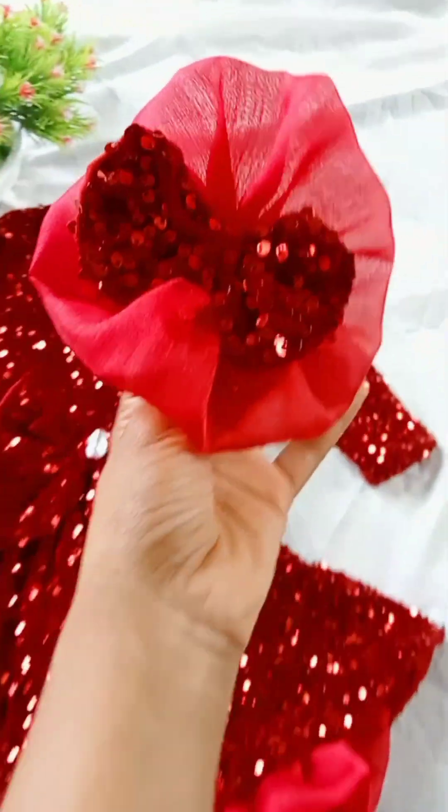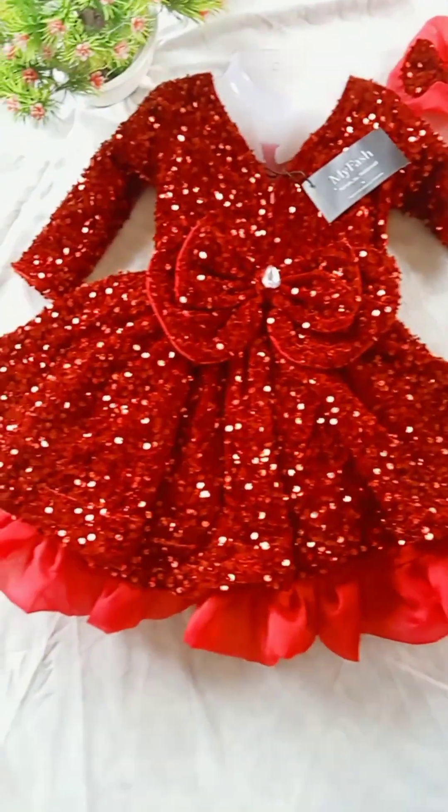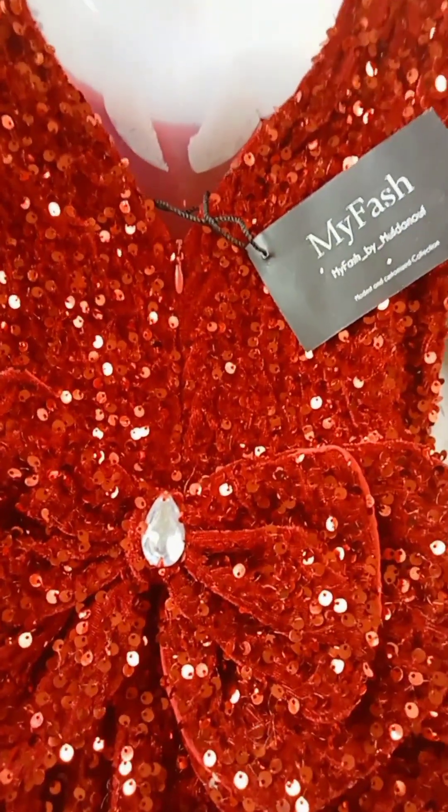We have the same fabric and same color for the next frock. This is the back side view — this is the main highlight. We have a double bow and a diamond shape.